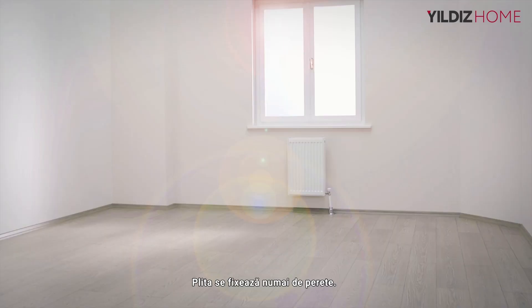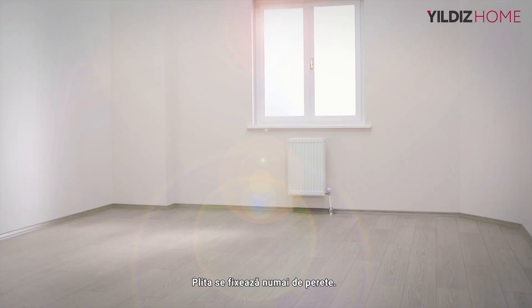Since you have successfully completed the installation process after installation of the skirting boards, enjoy adding value to your living space with Yielders Home. Life is everywhere with Yielders Home.